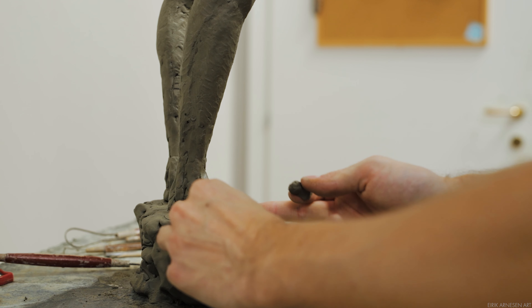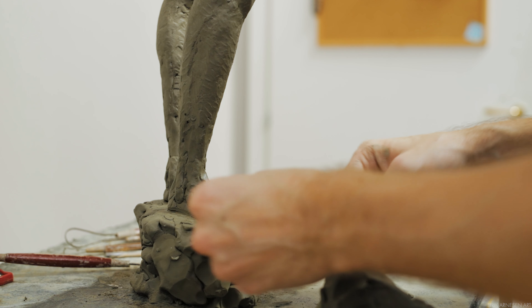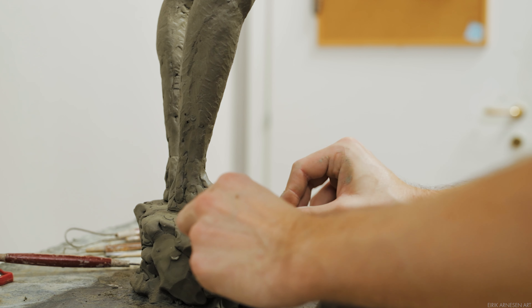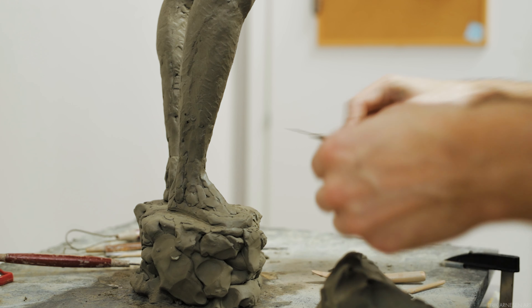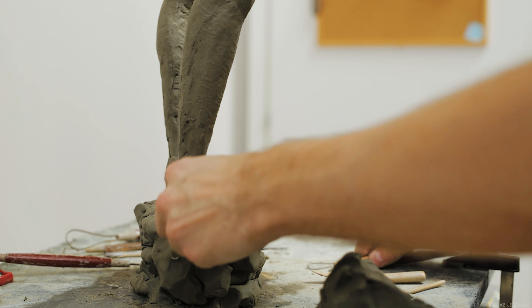However, I do think it's important to point out that understanding how to control your sculpture to get the result you're after is a very good position to be in. In case you are asked to — or if you simply want to — sculpt a swollen foot, it's good to understand why something will seem swollen.